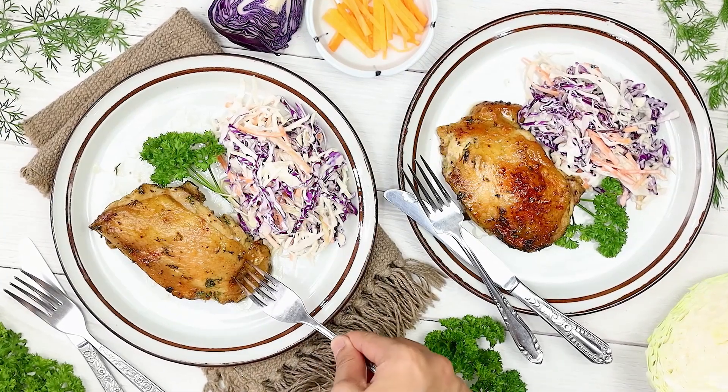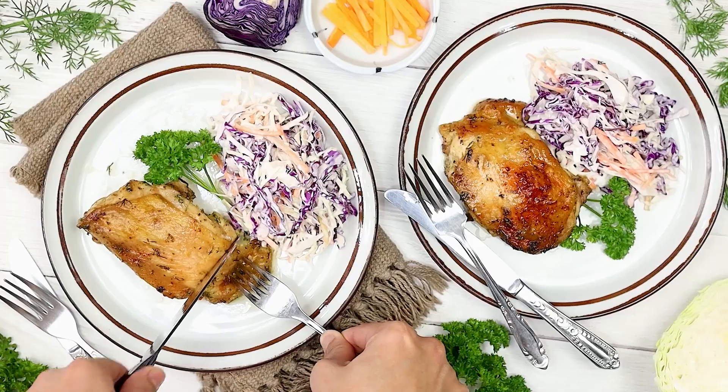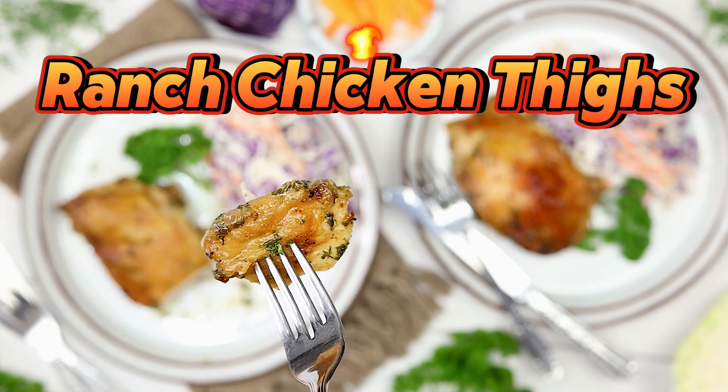Very few things can compare to the heavenly feeling of biting into a succulent chicken that's also flavorful. You can easily find that magic with these ranch chicken thighs.